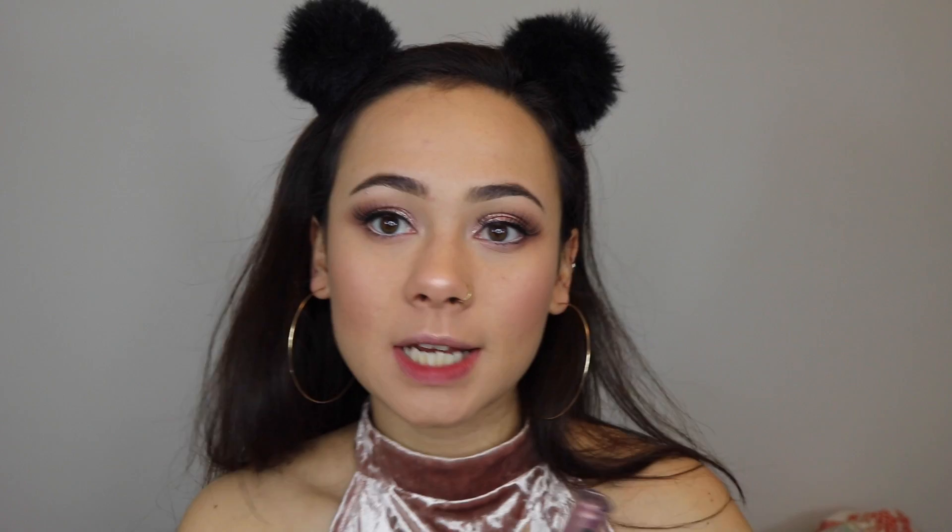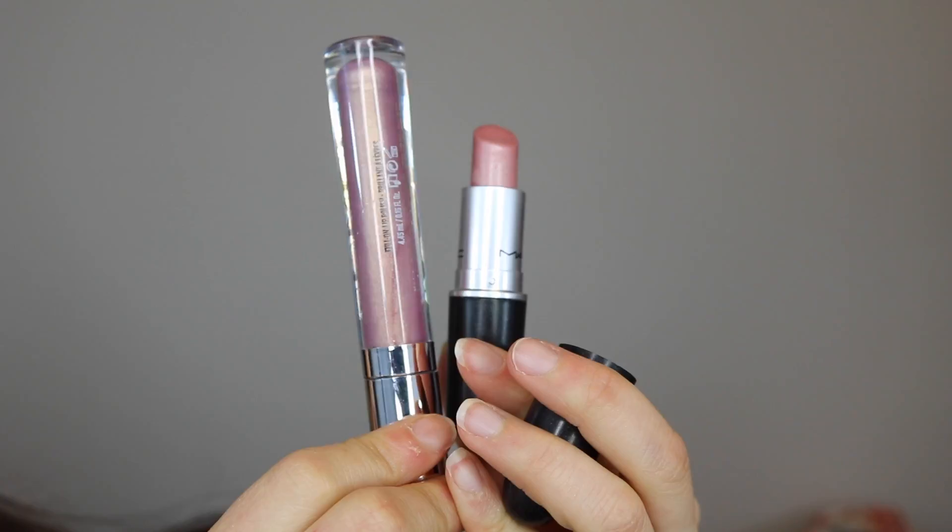For lips I want to do a light pink lip, so I'm using MAC's Politely Pink lipstick and the Buxom Lip Gloss in the shade Princess.